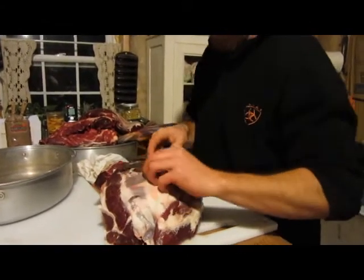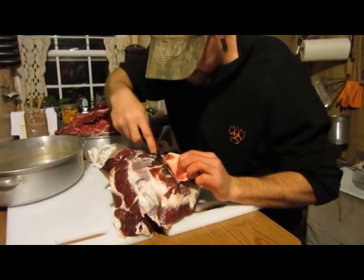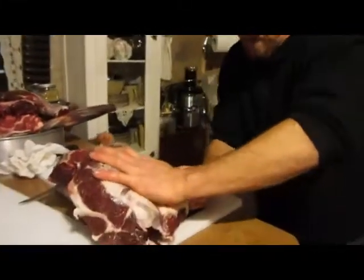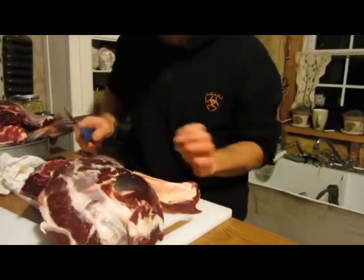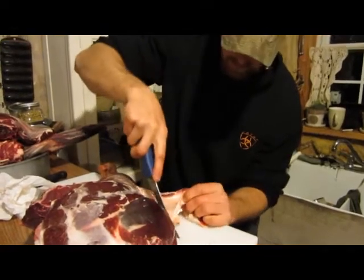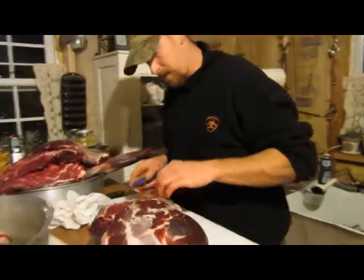You don't have to take this off. I'm just taking it off — I want to get some of that fat. You can see that layer of fat there. There's nothing wrong with eating that; if you ground that into hamburger or whatever, there's nothing wrong with that. I eat plenty of it and I'm still here to tell about it.